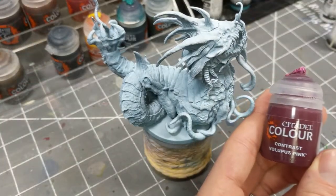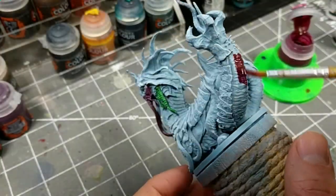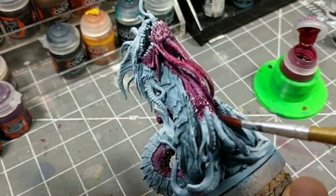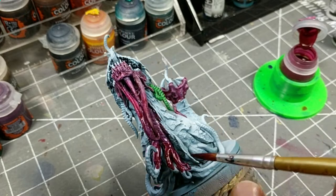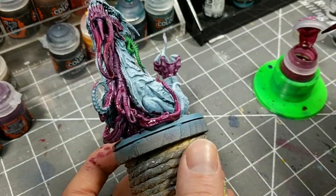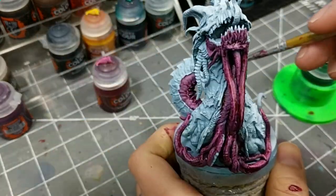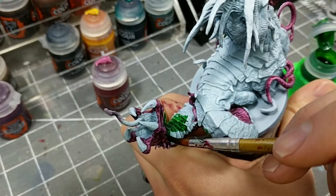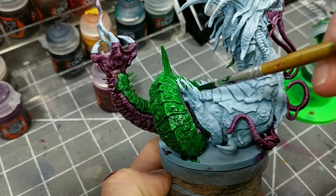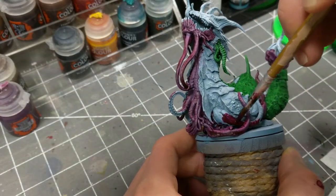With all the underpainting complete, I'm moving to our two non-primary primary colors, pink and green. All the soft, underbelly-ish area gets a coat of the vulvus pink, and all the carapace gets a layer of warp lightning green, with a little bit of blending between the two colors on the head and beneath the neck.